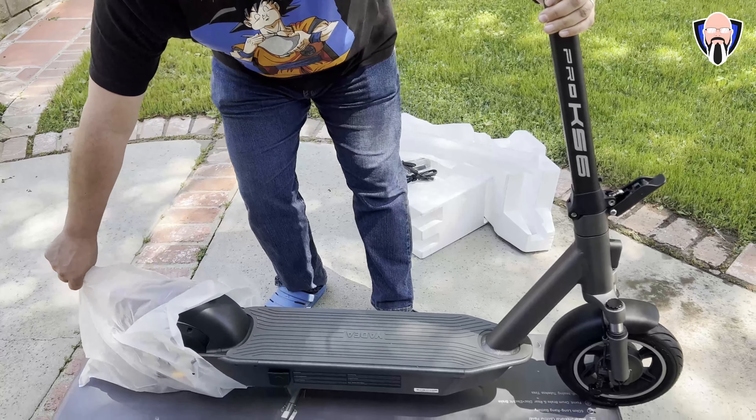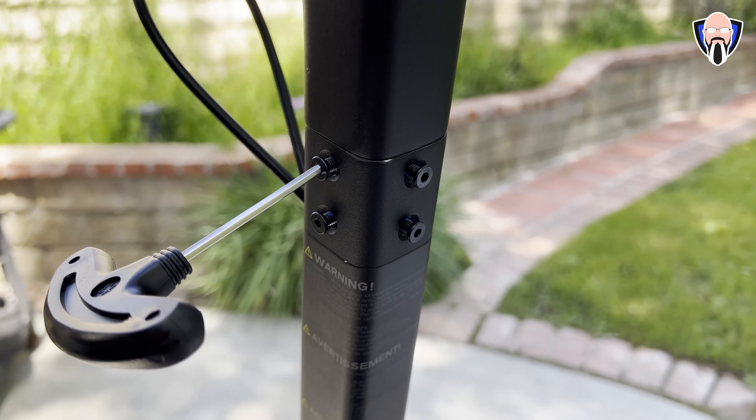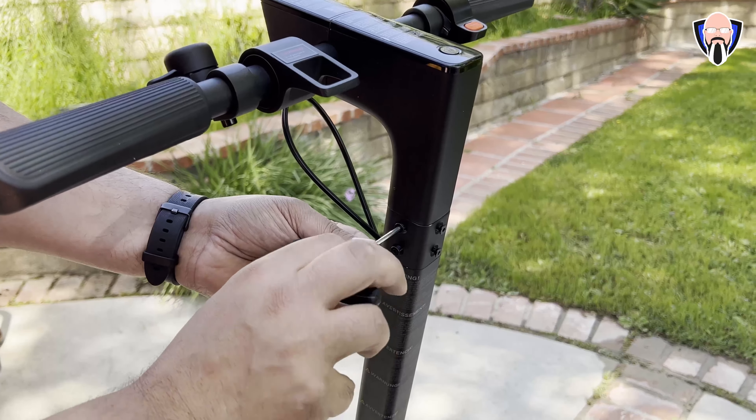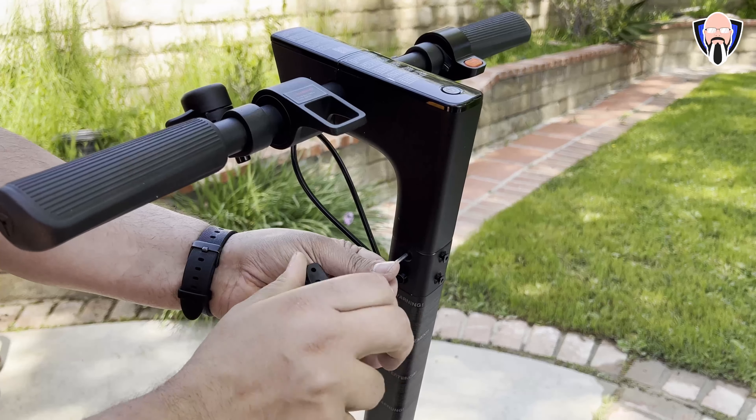I recommend first downloading the Yadea application on your device and charging it up so that you get a full experience of the scooter right out of the box. Charge it up, get the app, and then you're ready to go.